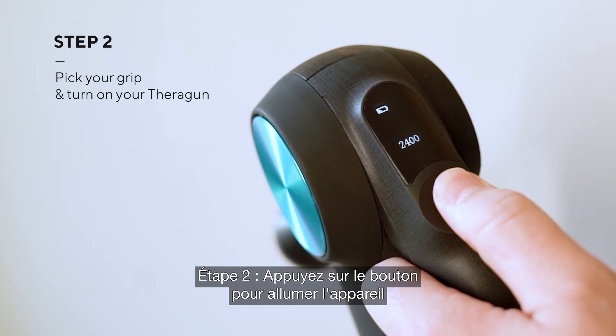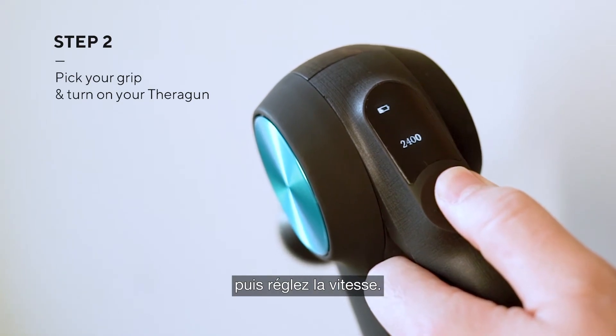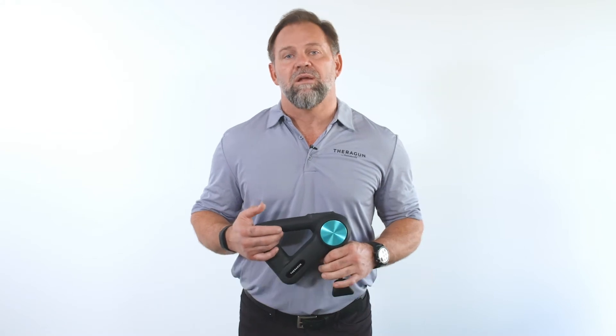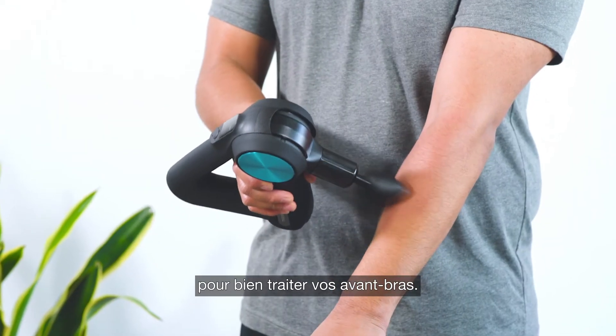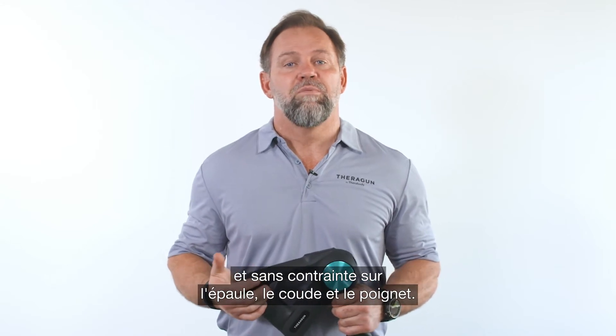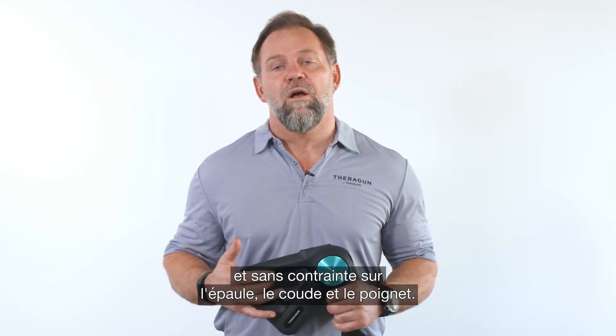Step two: turn on your Theragun by holding the power button, then set your treatment speed. Remember to always turn it on before applying it to your body. Now determine which grip will feel the most natural while treating your forearms. I recommend the reverse grip because it feels the most comfortable for me and places the least amount of strain on my shoulder, elbow, and wrist.